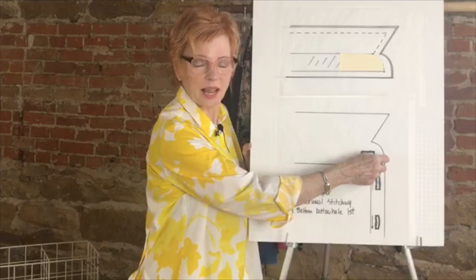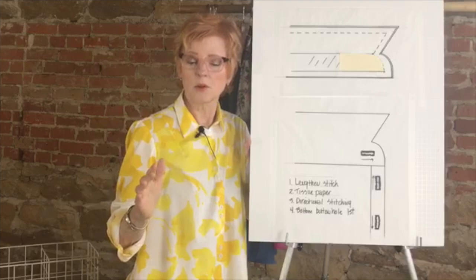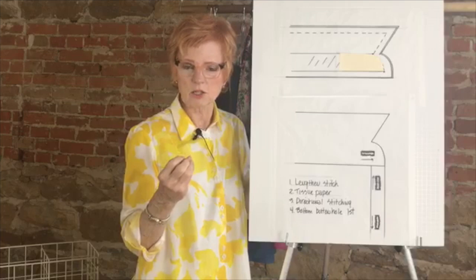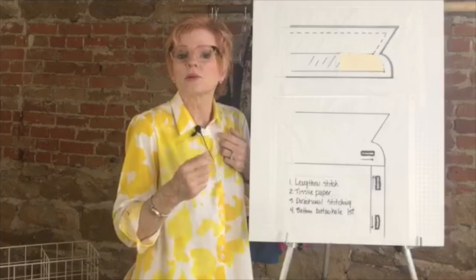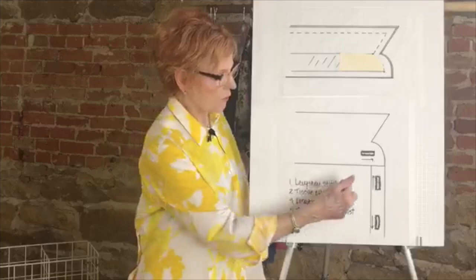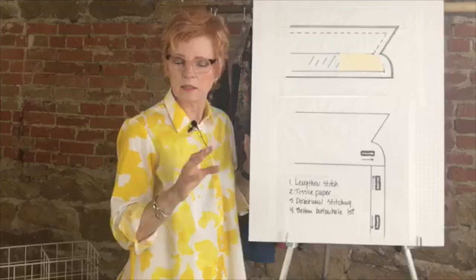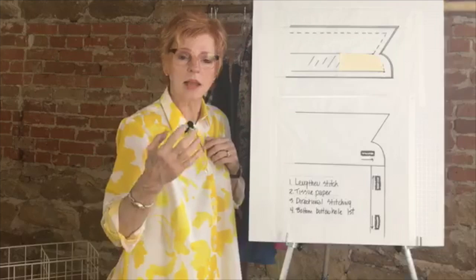Similarly, sew from the inner edge to the outer edge rather than outer to inner, and you'll be amazed at how much that helps. I also loosen the stitch length slightly — this depends on your machine brand. For Bernina, their buttonholes can be a little too dense. Ready-to-wear buttonholes are more open, not a closed-up satin stitch. If a buttonhole comes out at 1.5 mm, I might open it up to 2 mm. Always make test buttonholes under the exact same conditions as the final garment — same fabric, same interfacing, same number of layers.